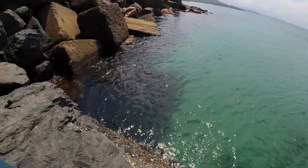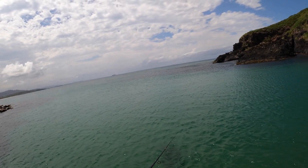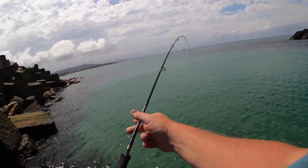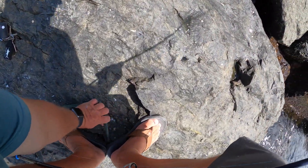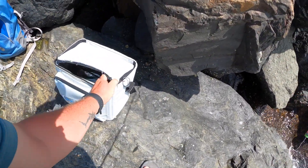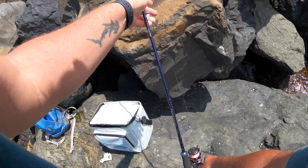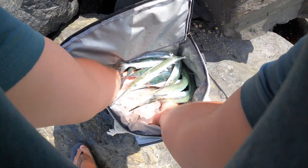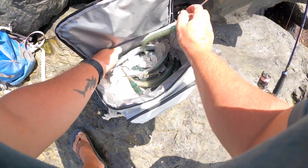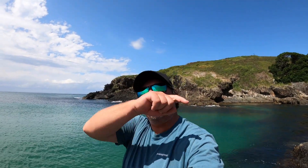Another little one — let him go. Great fun little session there. If you enjoyed this video catching garfish, don't forget to check out these other videos. Until next time, enjoy what I enjoy — fishing, camping and cooking the catch. See you guys.